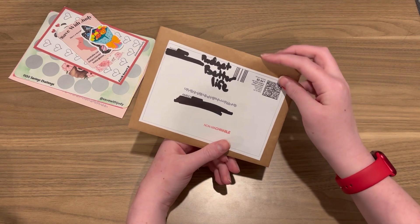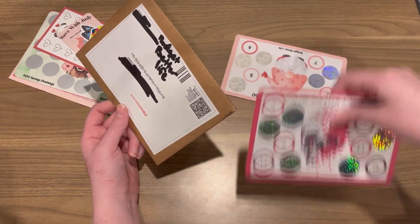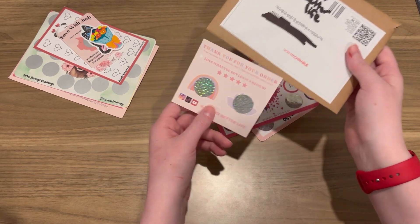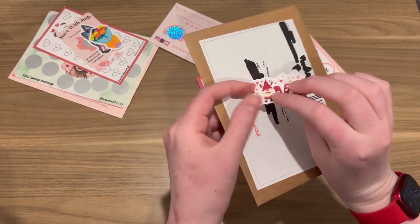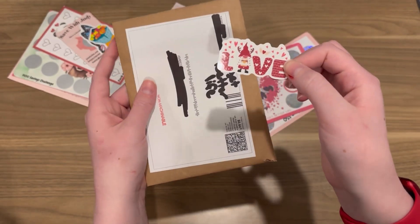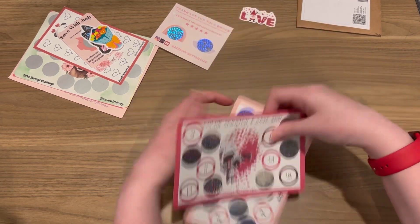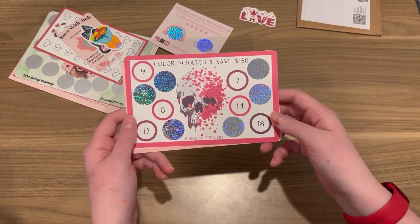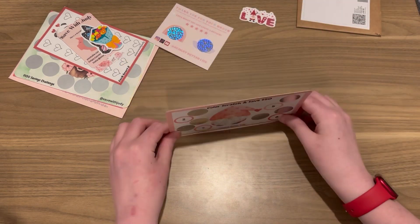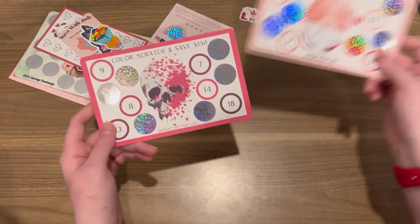And then I bought an item from Budget Better Life — I wrote it with Sharpie so that's why it doesn't look that great. I got another scratch-off — love them. I also got this cute little gnome, or maybe a girl figure, and it just says 'love.' And then I bought this skull scratch and color — scratch and save — and I love scratch and saves and I love the coloring, so I was like this is perfect. This one is $150 and then this one is a freebie she was giving out with every order — a color scratch and save for $50. I thought they were so cute.